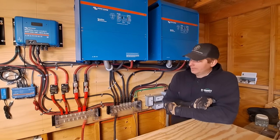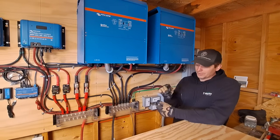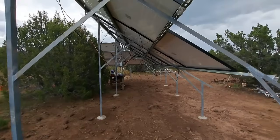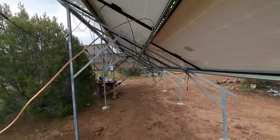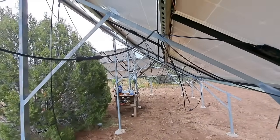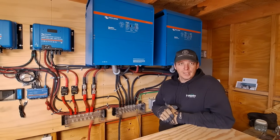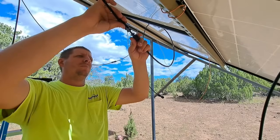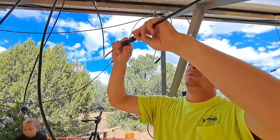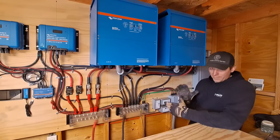Also included in that price: the lay-in lugs out on the solar panels, the ground that bonded all those solar panels, the PV wire — 300 feet of PV wire to wire all those up — and the MC4 connectors.